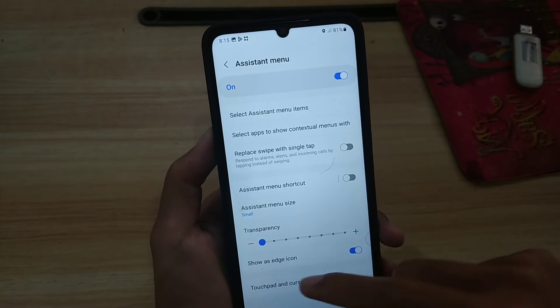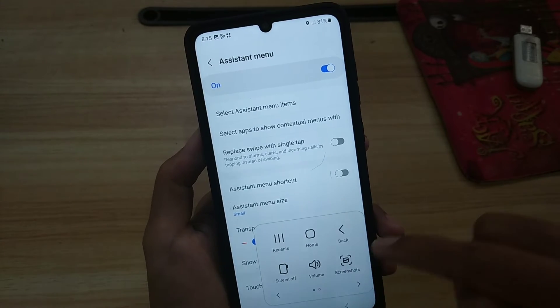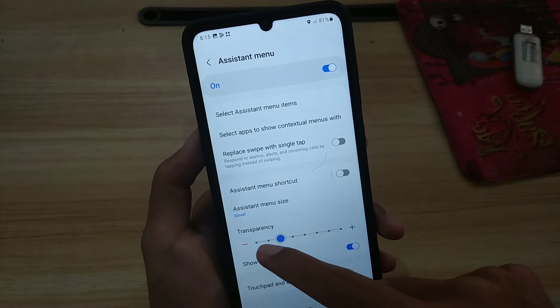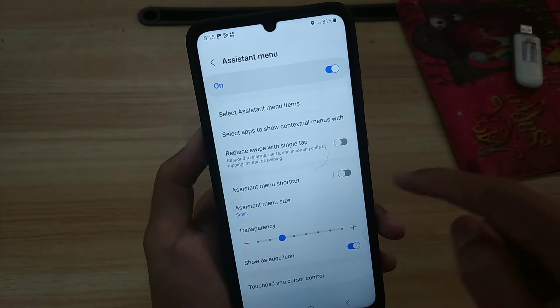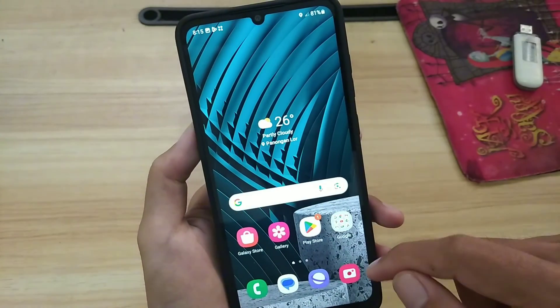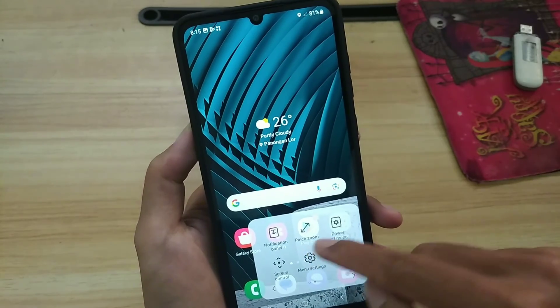Now the assistant menu is active, with the appearance of this shortcut ball. You can adjust the transparency level and the size. Take a screenshot by tapping the assistant button, then use the screenshot option.